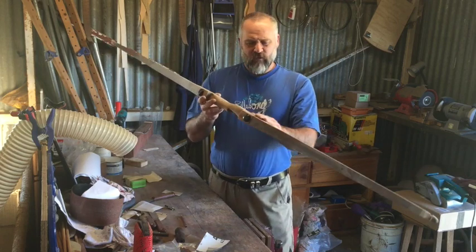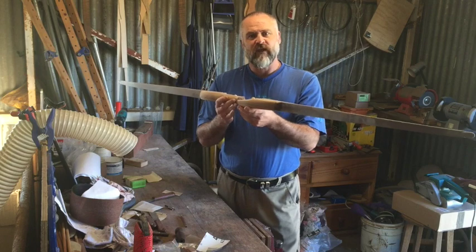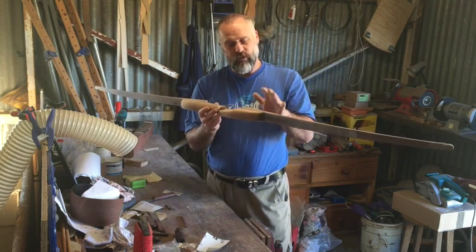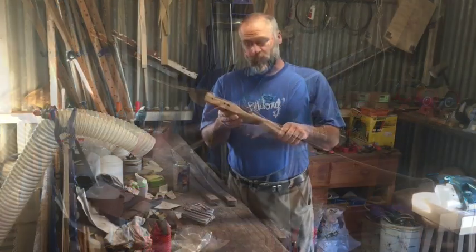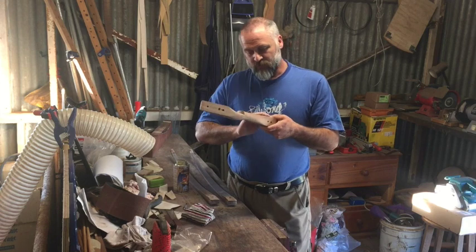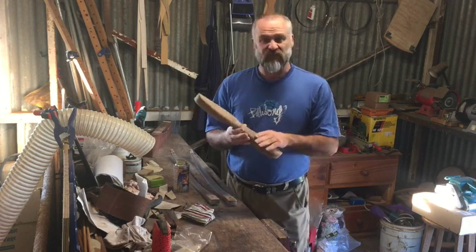I'm up to sanding the bow now — I've got the final shape. I'm sanding with 120 grade sandpaper at the moment. What I'm going to do now is take the limbs off and sand all three parts of the bow separately. I've finished sanding with 320 grade sandpaper — it's a very nice smooth finish now. All three pieces are almost a polished finish.